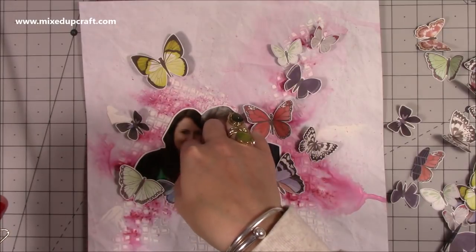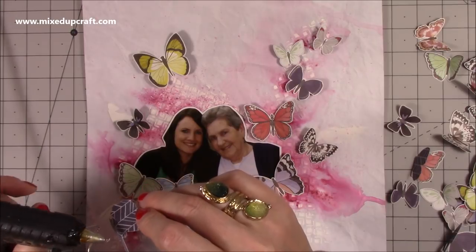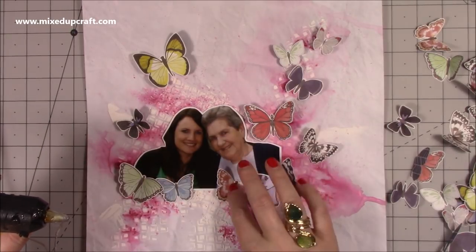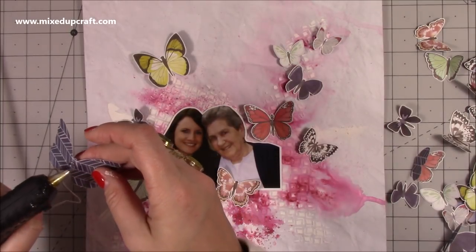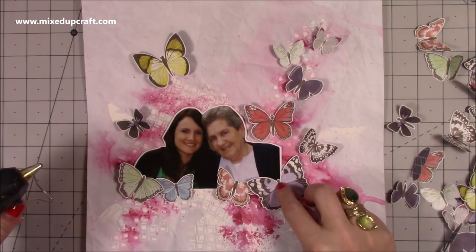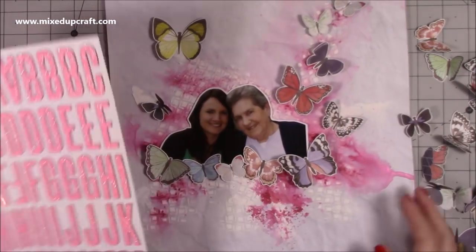That is the layout I'm going for, and I'm bringing in my hot glue. Because I had the embossing paste below, I thought if I go in with hot glue I know it's going to stay stuck down. I wasn't sure how some water-based glues might work — when you see the ingredients in the embossing paste you'll understand why I went for the hot glue, because I just know it will stay there.